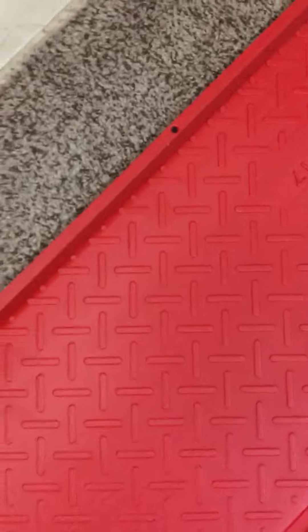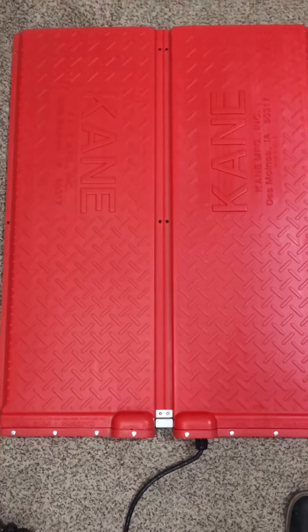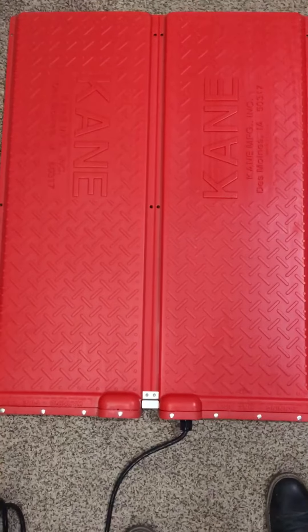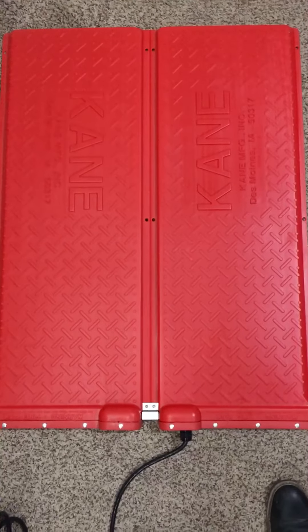They have holes to bolt them down, as you can see. This is what we use inside our welding room for our dogs, so the puppies and the mother can be on the heated floor during the winter times.